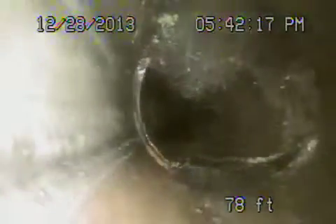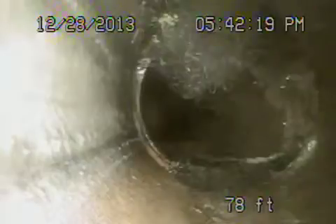We should be getting close to the curb area, and you're going to start seeing roots. You can see roots coming in through the couplings — they're coming in through the joints of the pipe. You've got some more roots here, and some more roots here.